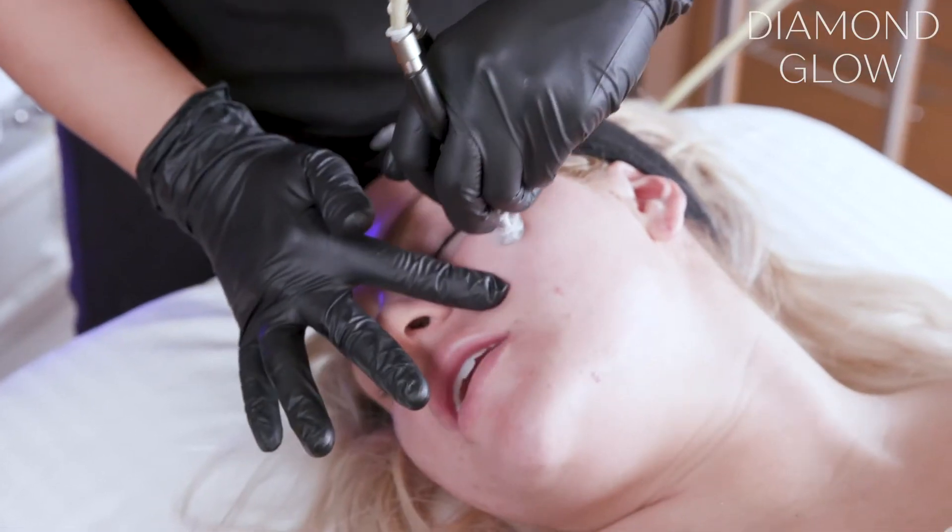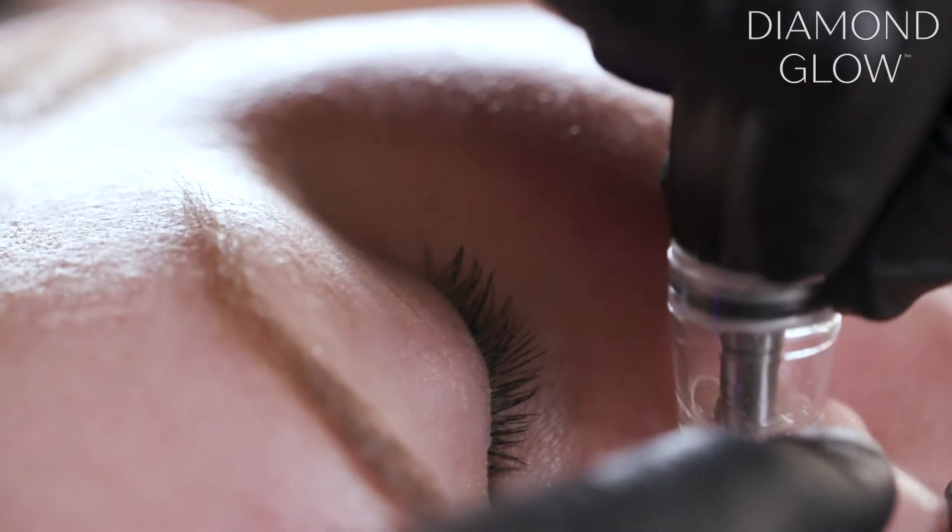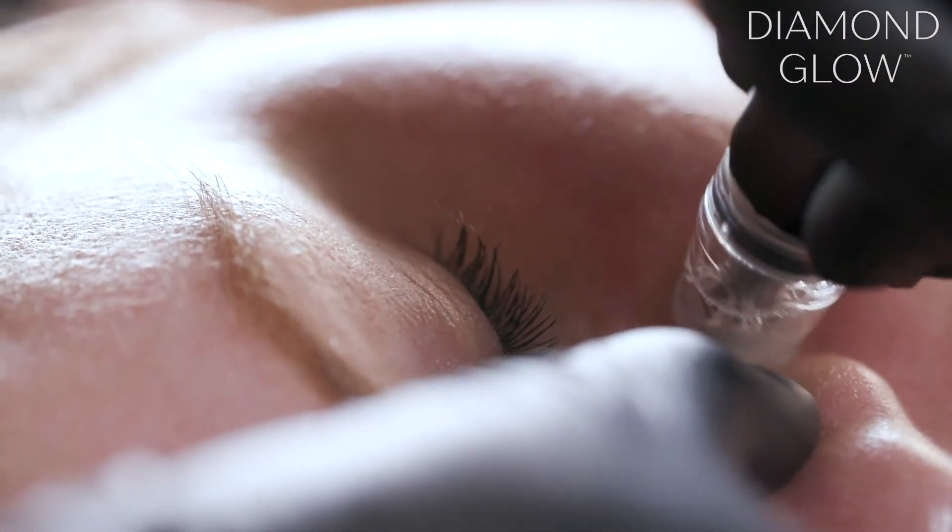How are you feeling? Good. It's really relaxing. Feels like I'm getting a really deep clean.